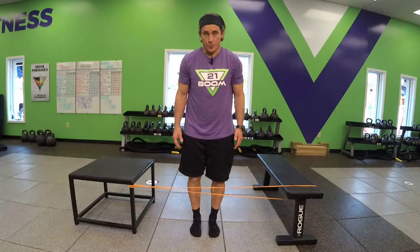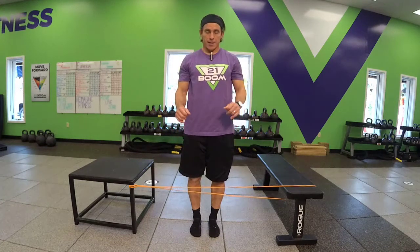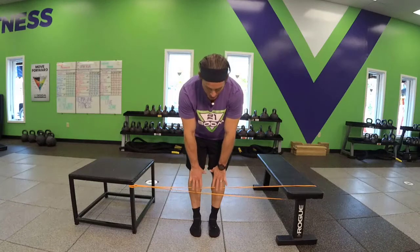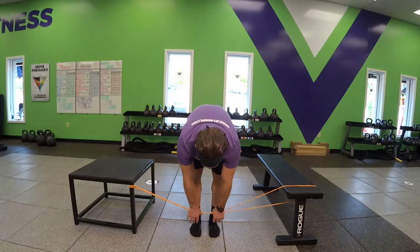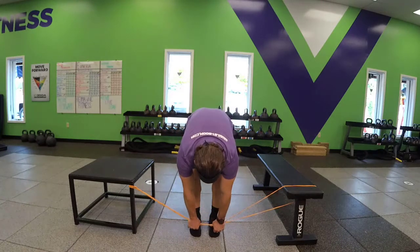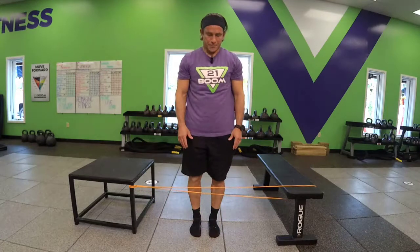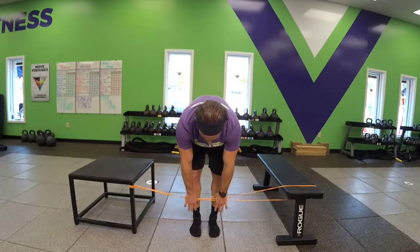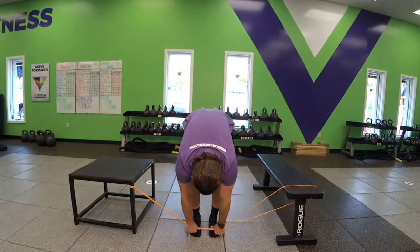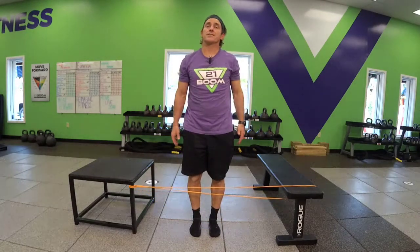Go ahead and perform your toe touch. Feet close together, chest proud. As you reach towards your toes, grab onto that band, engage the core, and give us that toe touch. Just perform as if you were doing a toe touch progression. And that is a resisted toe touch.